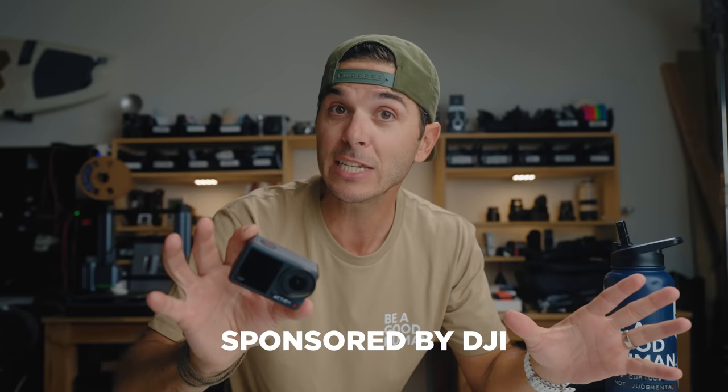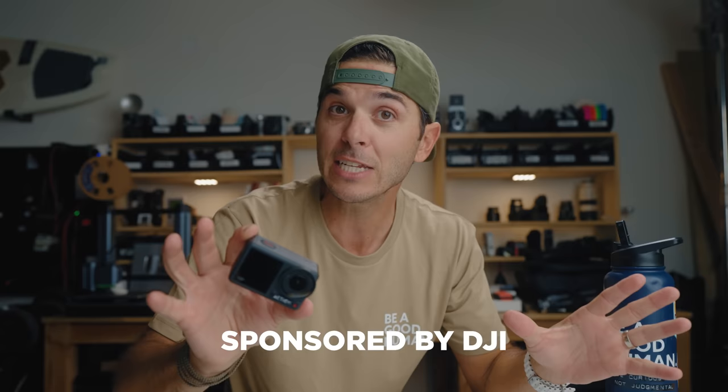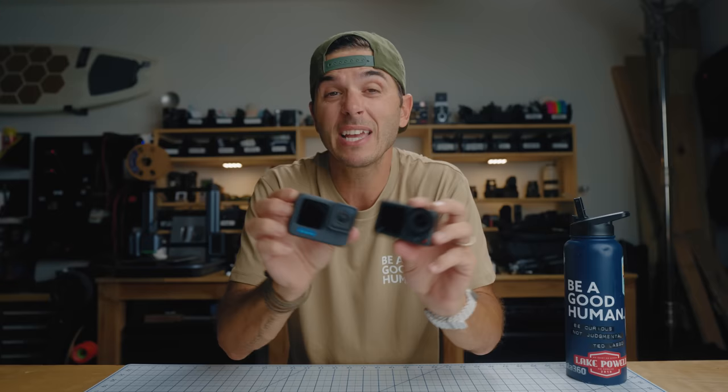This video is sponsored by DJI, so this isn't a critical review — it's more of an introduction to the camera and all the new features on the DJI Osmo Action 4. If you're wondering how the Action 4 stacks up against the GoPro Hero 11, I'll have a comparison video in a couple of days — not sponsored — just a critical look at both cameras. Make sure you're subscribed and have rung the bell so you get notified when that video comes out.